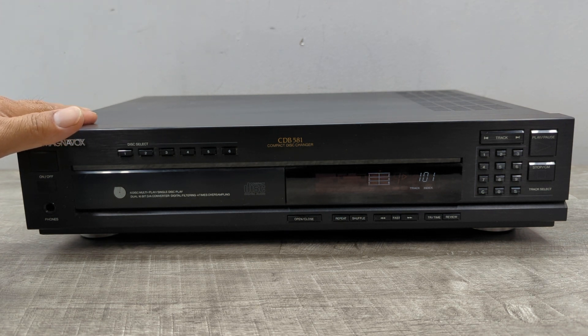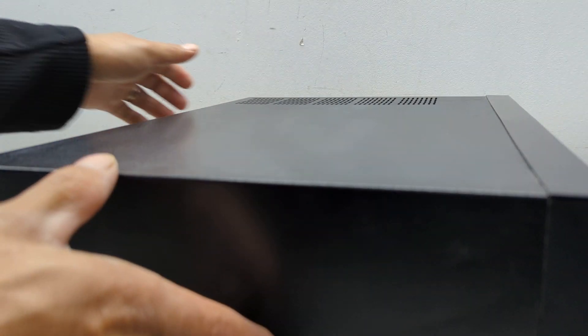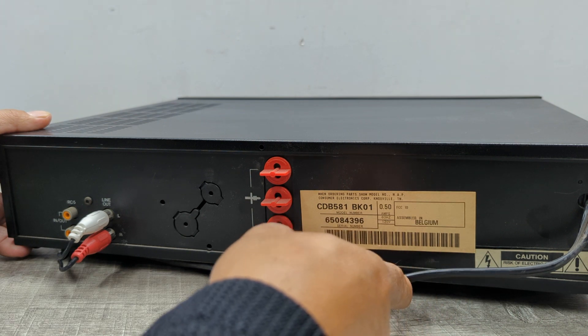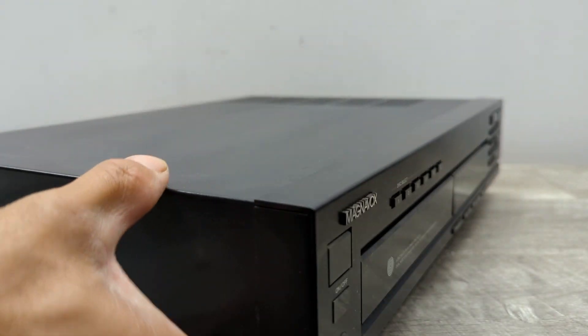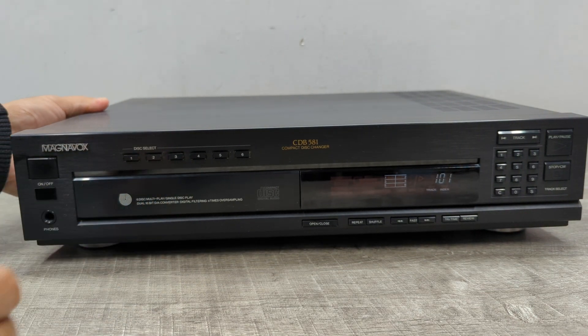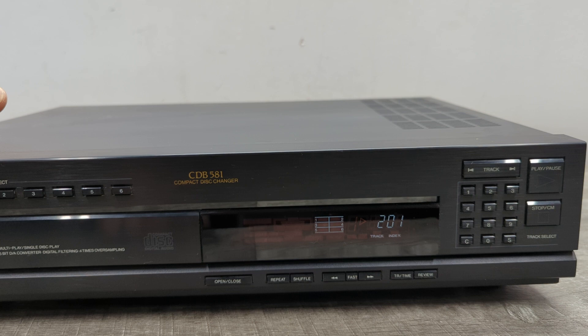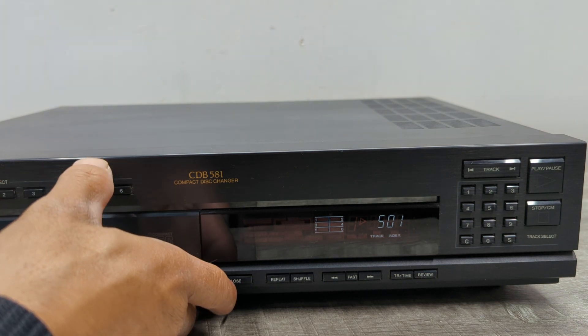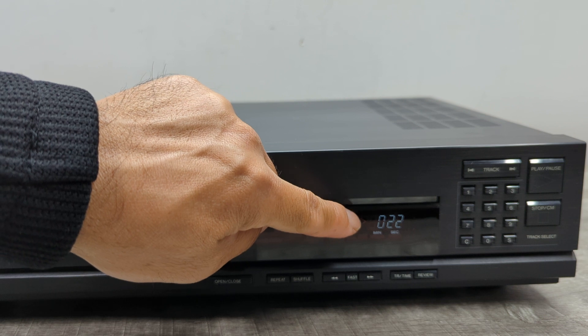This unit sounds really really good. This is one of those machines that were made in Belgium. You also have direct track access, so you can hit the disc number directly. This number is a little hard to see, so expect that.